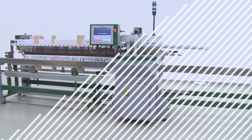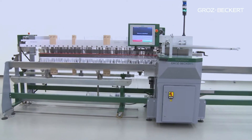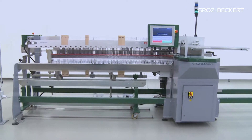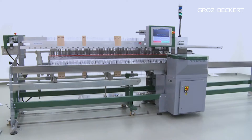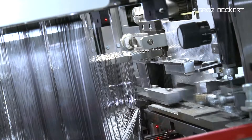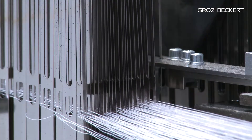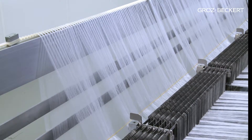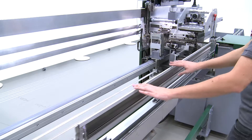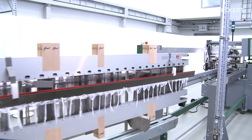Warp Master by Gotts Beckett — the fully automatic drawing-in concept for advanced weaving preparation. The Warp Master has become an essential part of the production process in many modern weaving mills. Its fully automated drawing-in technology is synonymous with maximum flexibility combined with minimal setup effort. The total package of impressive benefits ensures a fast return on investment.